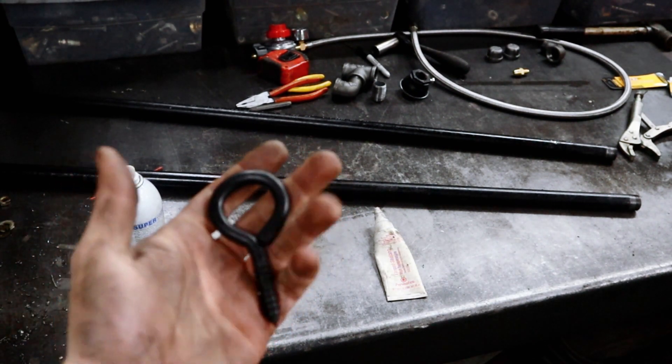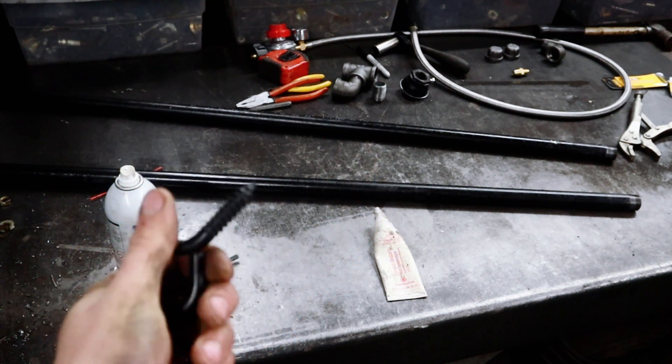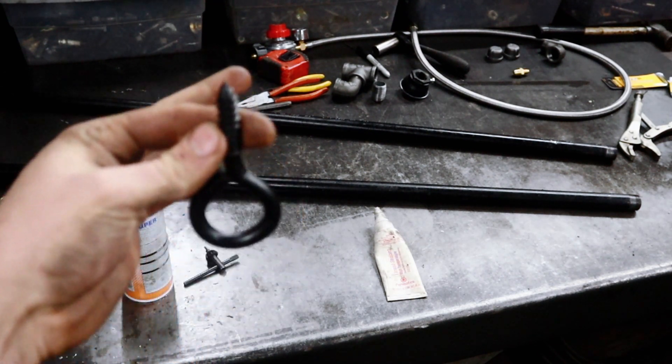Black iron hangers are like $12 a piece, but these angle iron pieces are only about two bucks. So I got four of these — we're going to grind them down and drill a couple holes.